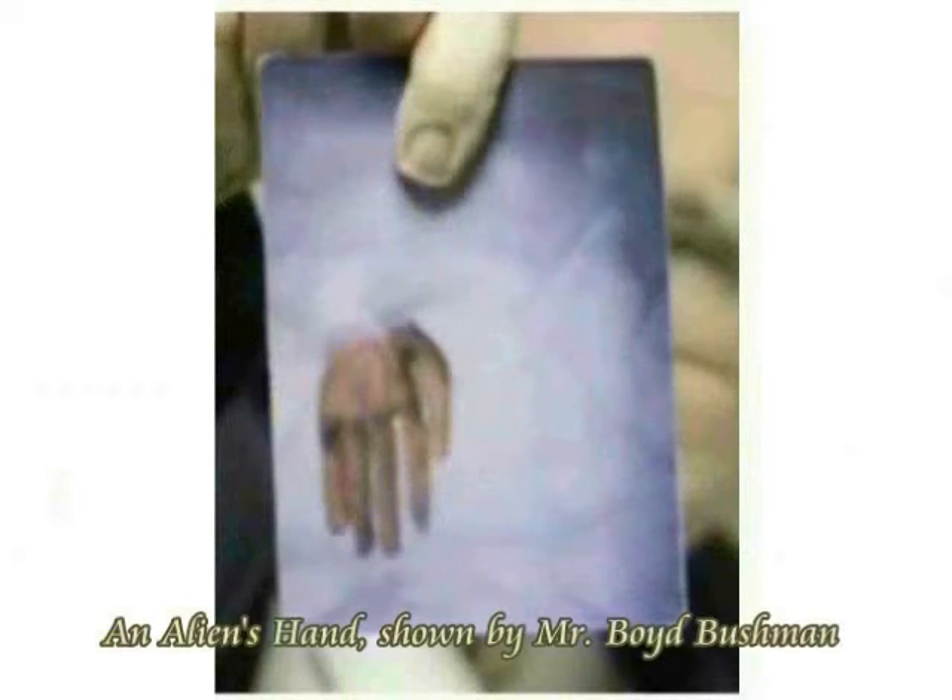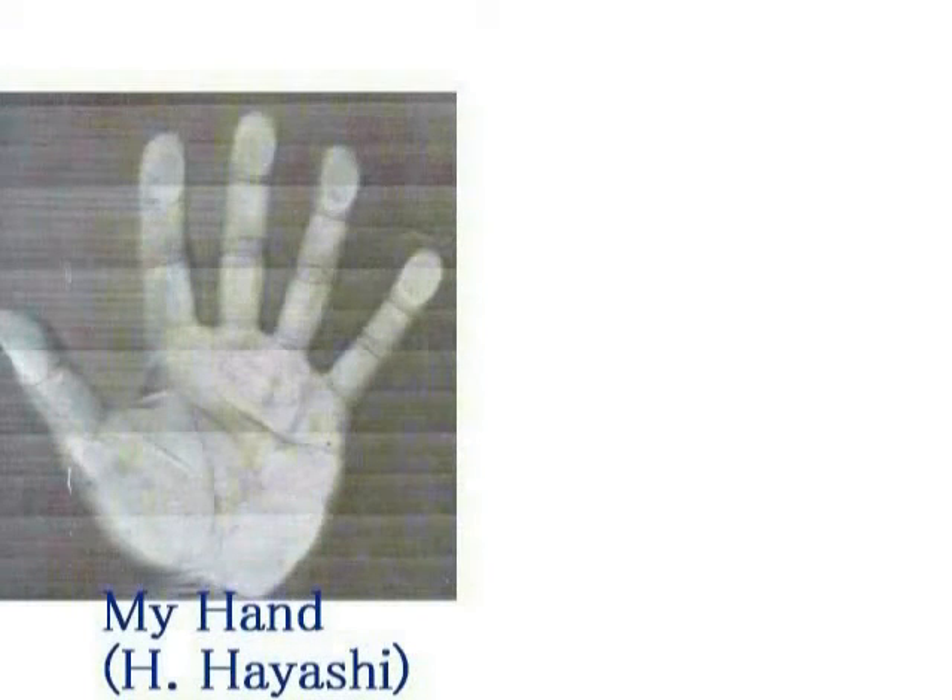手を拡大してみました。ボイド・ブッシュマン氏は、人間の手よりも30%ほど指が長いと言っておられます。確かに長いですね。手のひらと相対的により長いということでしょうね。これは私の手です。比較してみても、30%という数字には間違いないと思います。